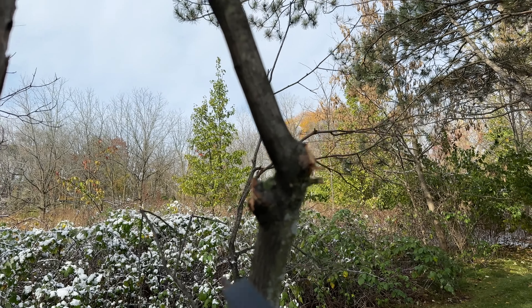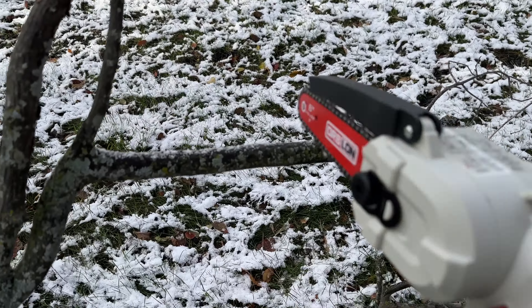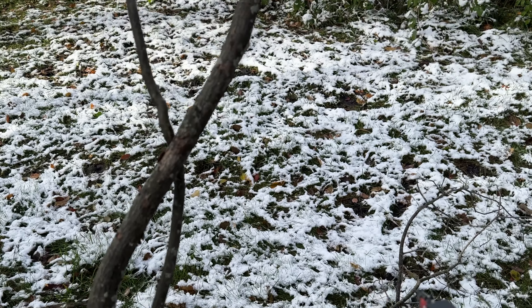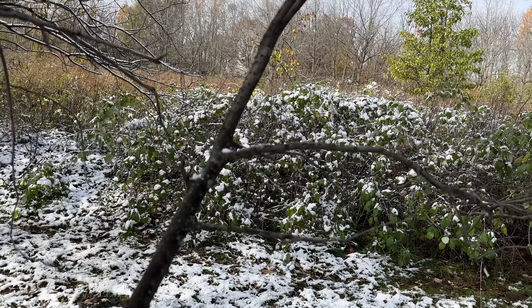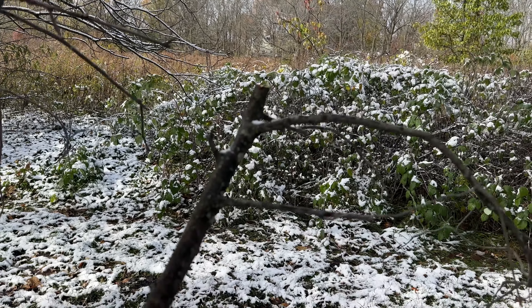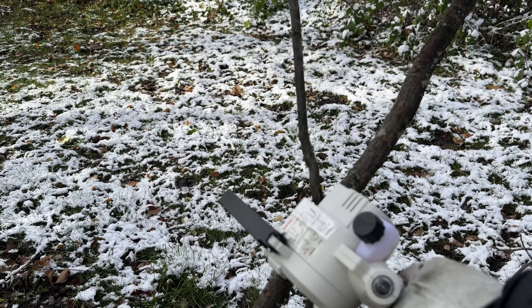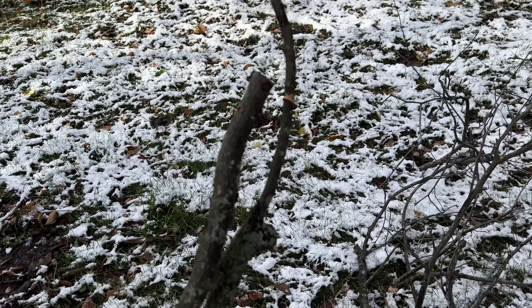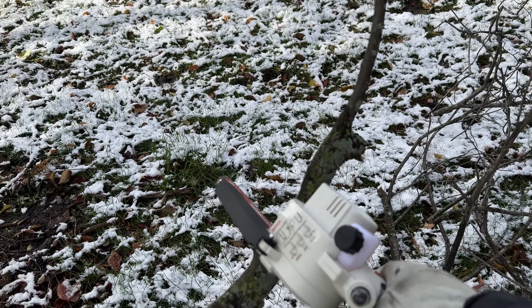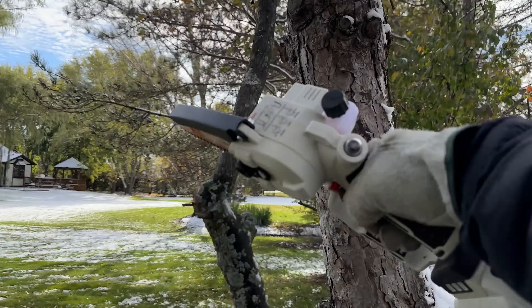This is the perfect tool for this job because of the size and how close you need to be to everything. A full-on chainsaw would actually be a little hard to manage — right now I'm holding the camera with one hand, but I could just grab the branch with my other hand and cut this up. You can see I can get some nice precision cuts. Man, this thing is awesome.